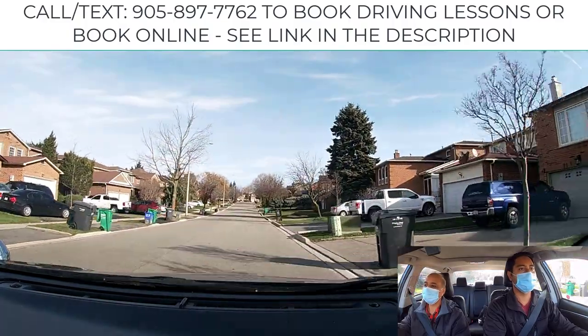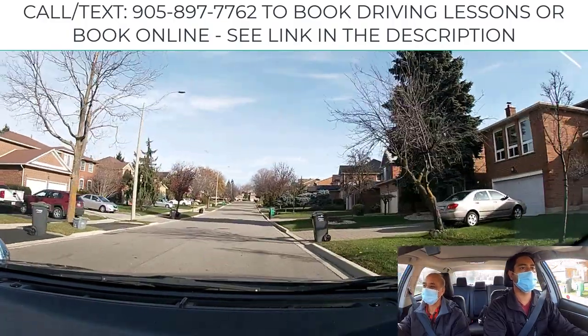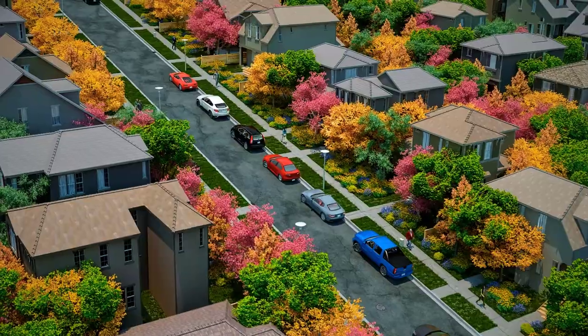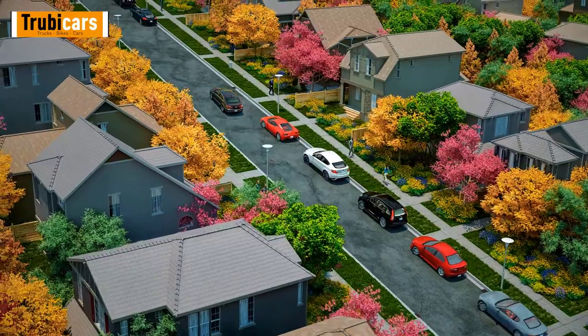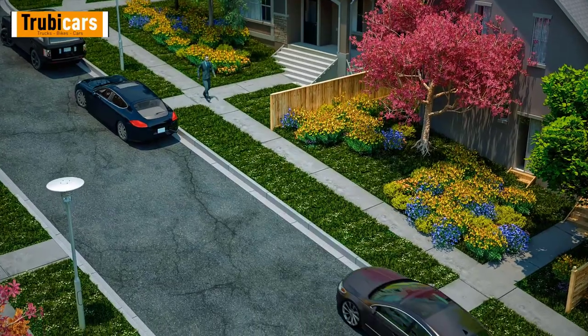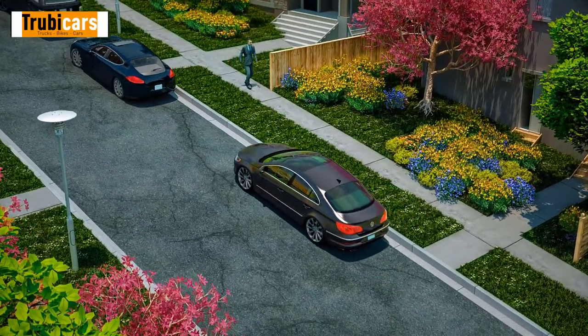You're going to do uphill parking here with the curb. Check the rearview mirror, give a right signal, cover your brake and slow down. There is a hill with the curb, so once you park up...